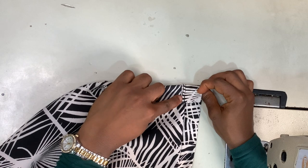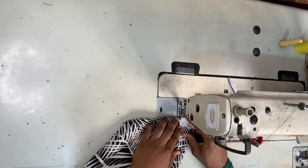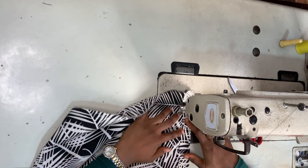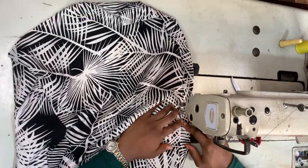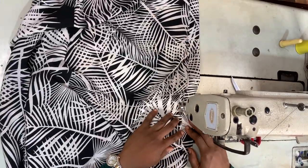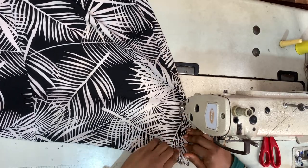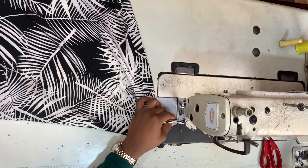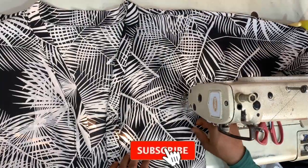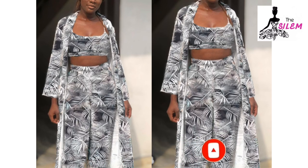I'm making sure the allowance faces the kimono side and not the belt side. Once that's in place, I sew the allowance down. And that's our kimono done! Thank you guys so much for watching, and I'll see you in my next one — bye!